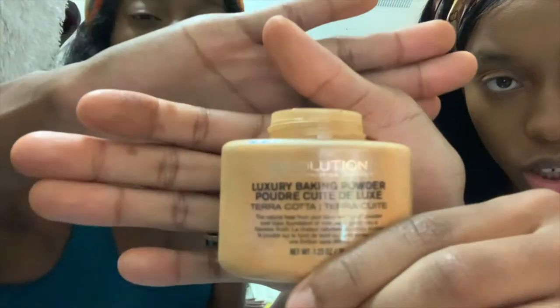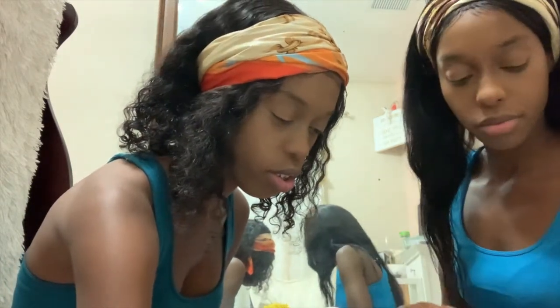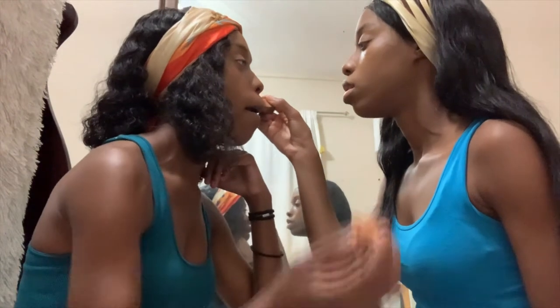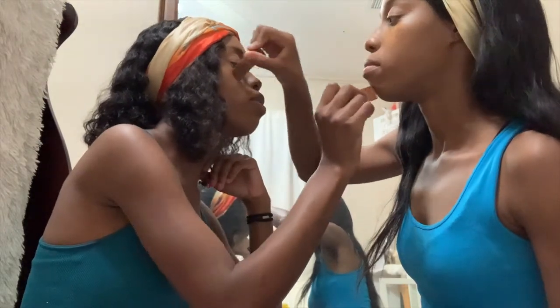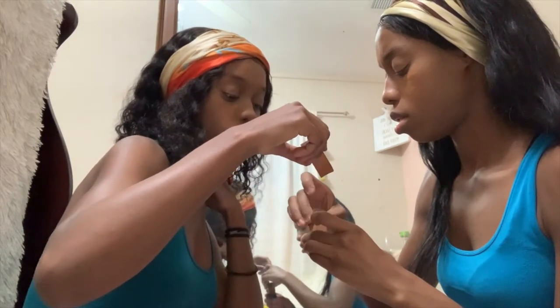We are using the Revolution Luxury Baking Powder — Sweet Deluxe. That's what it says on the box. We're going to put the baking powder in the same place that we put the concealer, basically on top of the concealer spots. We're gonna use a little dab and you're gonna let it bake — you're not gonna blend it in, you're gonna let it bake. Just keep dabbing it in.